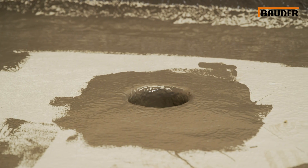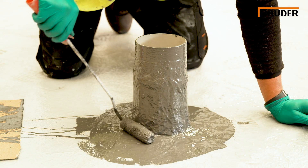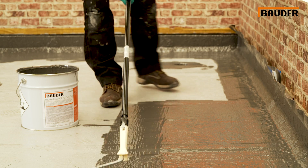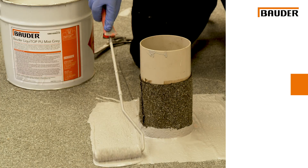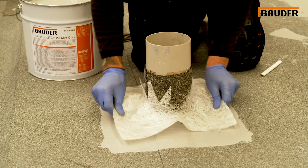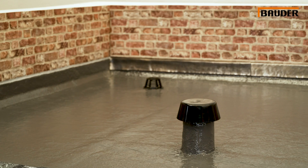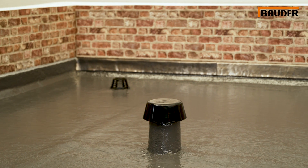Once the embedment layer has cured, the top coat is applied. Again, the details are completed first and then the main flat area. Focusing on a pipe penetration, you can see how easily the Liquidop system is installed around a vertical cylinder — first the embedment coat encapsulating the glass fibre mat, and finishing with the top coat in this two-coat solution.